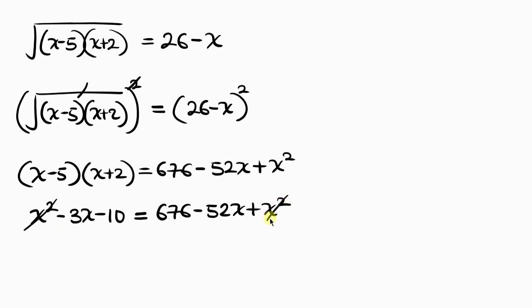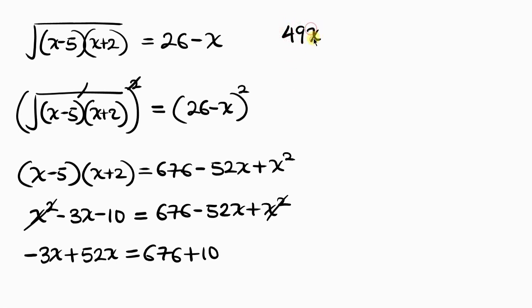After canceling x squared, we move negative 52x to the left — it becomes plus 52x — and move negative 10 to the right — it becomes plus 10. So we have negative 3x plus 52x on the left, which is 49x, equal to 676 plus 10, which is 686.